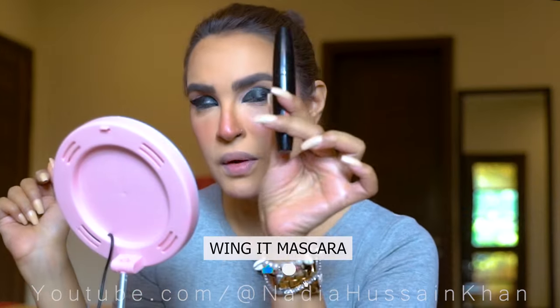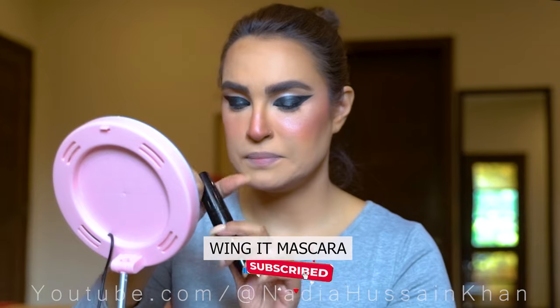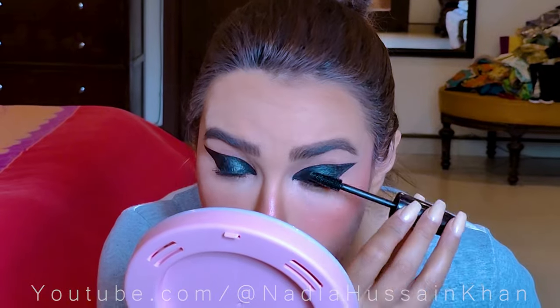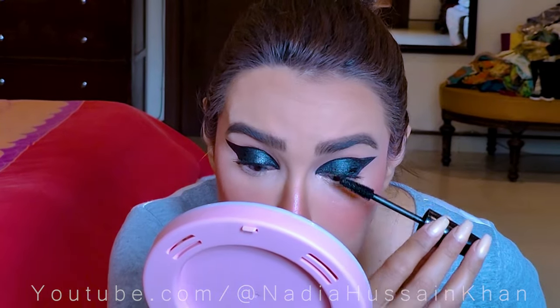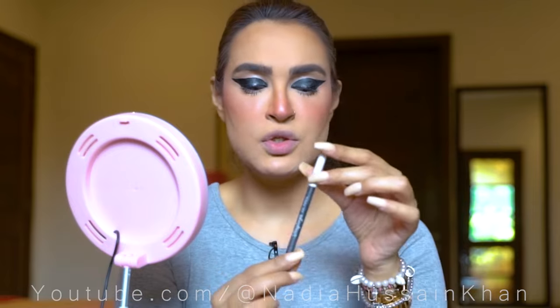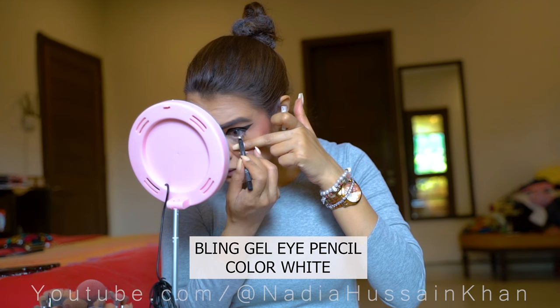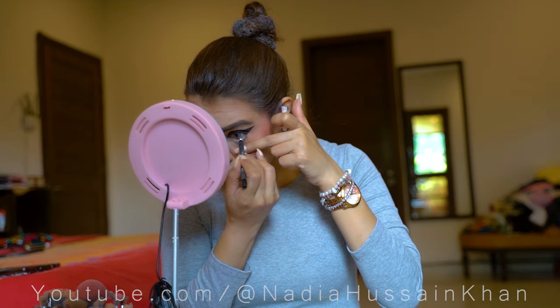I am using my Wing It Mascara. I feel that I don't need to put lashes on because overall everything is so bold and black that lashes are not really going to make a difference. I am also applying my white gel pencil on my waterline so that the eyes will pop out.